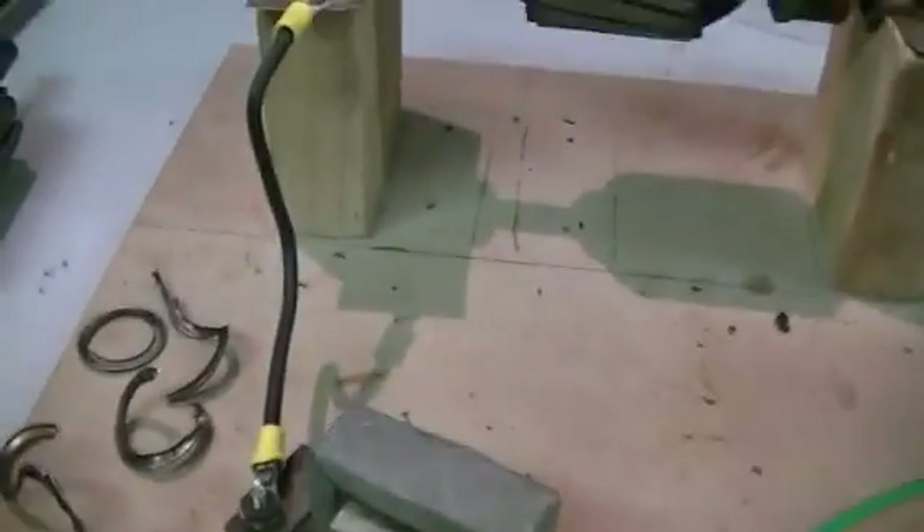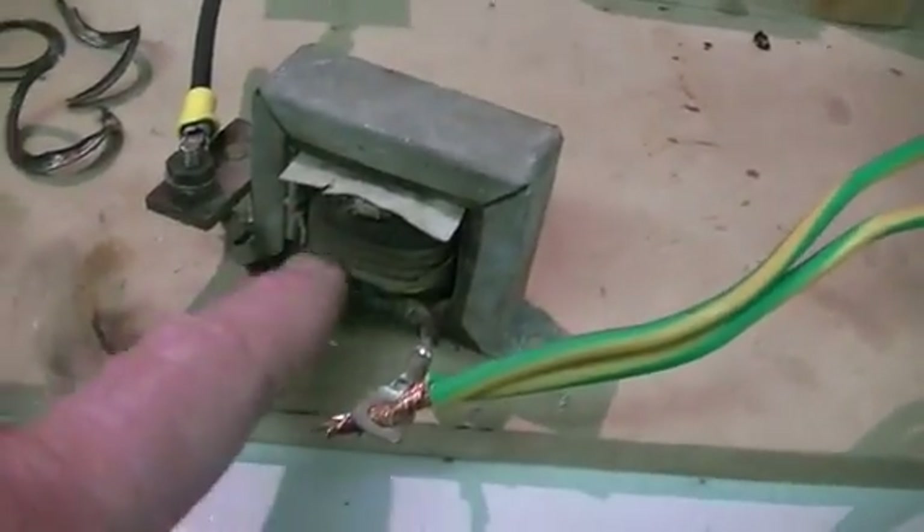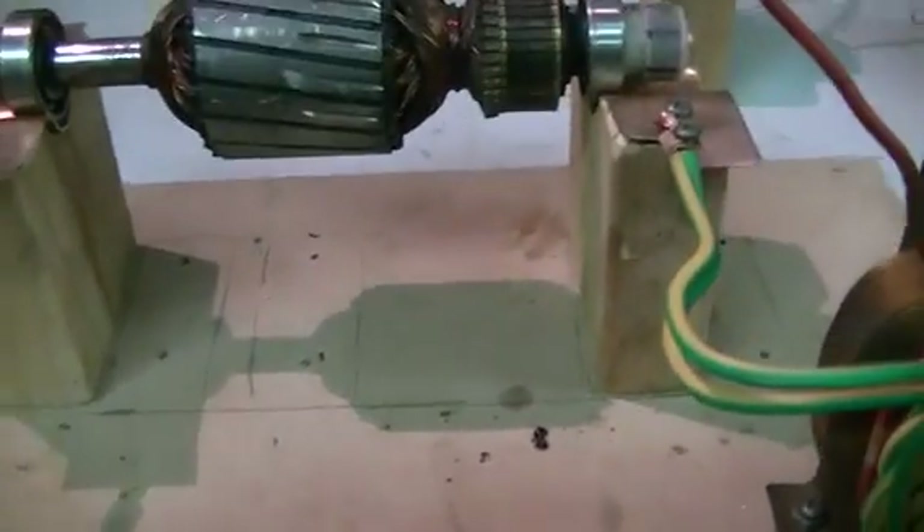I found out something quite interesting not so long ago while testing our transformer. I've gone down through a big choke here to kill the current a bit, and that works okay.